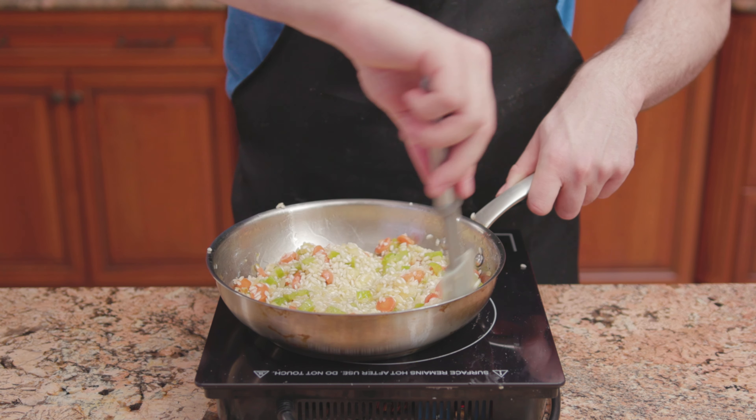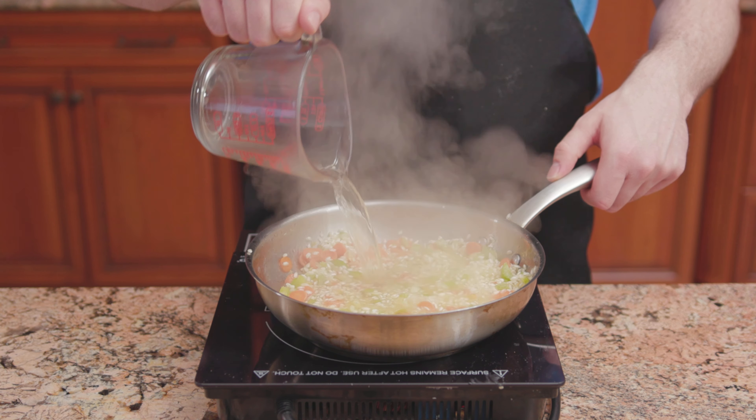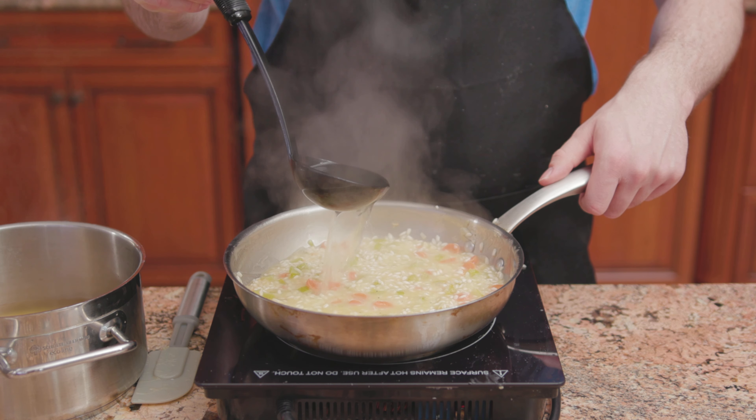In goes arborio rice. Cook one to two minutes or until translucent, then deglaze with white cooking wine. Once the wine has reduced completely,